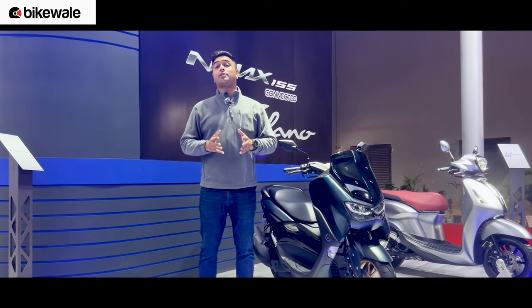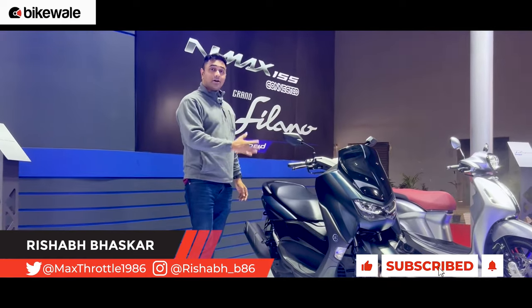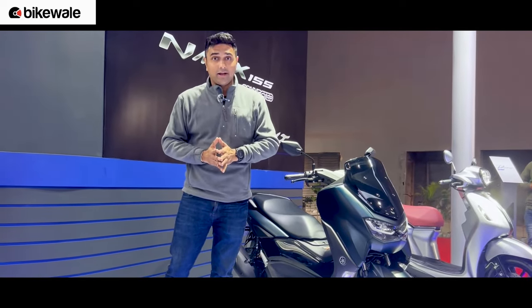Welcome to Vaikwale and welcome to the Bharat Mobility Expo, where we are at the Yamaha stall. Here's the N-Max 155. Yamaha India is considering launching this scooter in India.